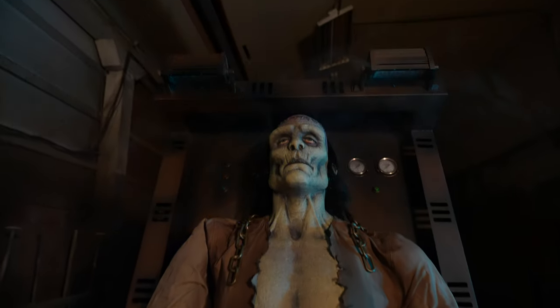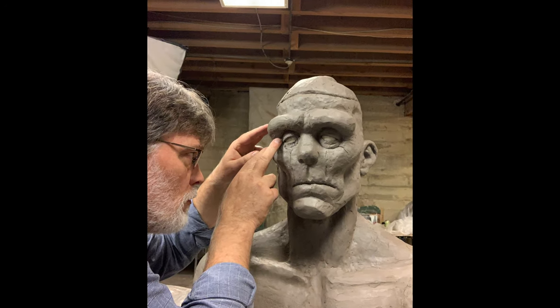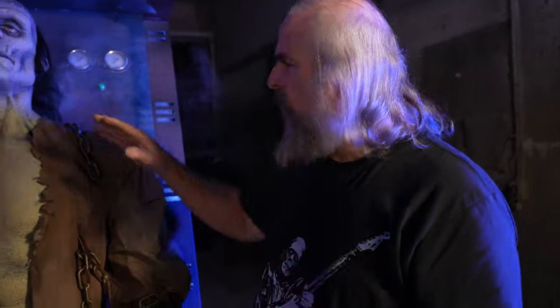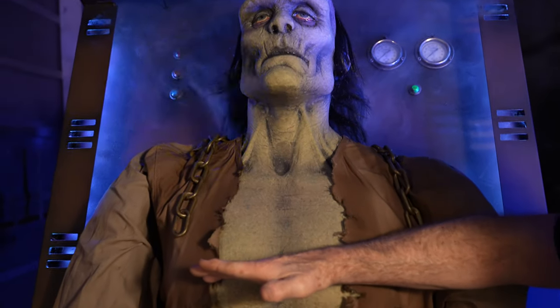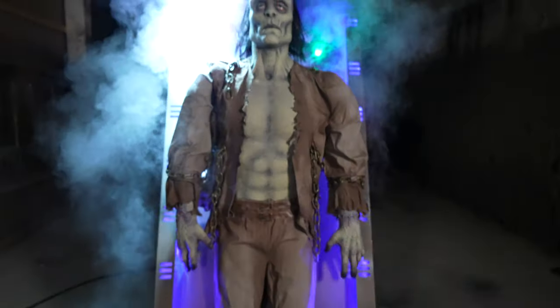We hired Greg Dykstra — he worked for Pixar for 23 years, so he did many of the characters for Pixar. He came out and sculpted about this much of him, and we added the rest of his stomach.